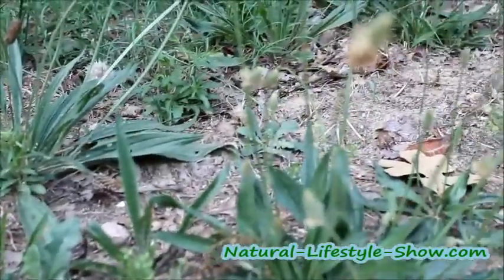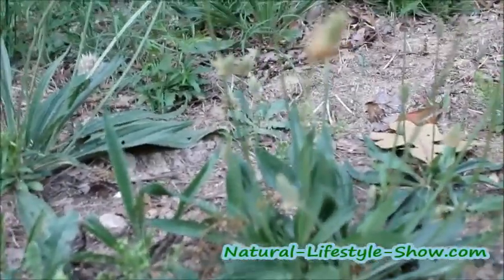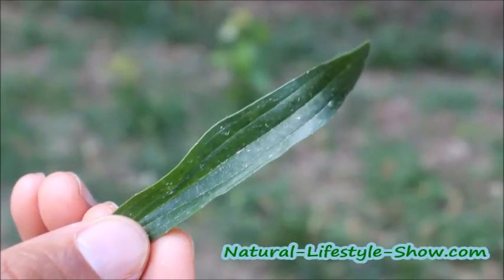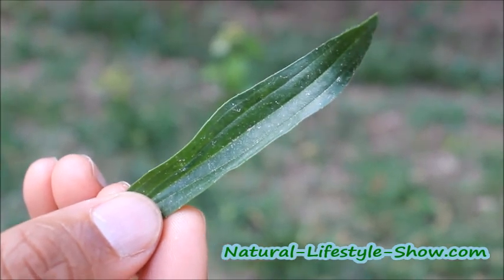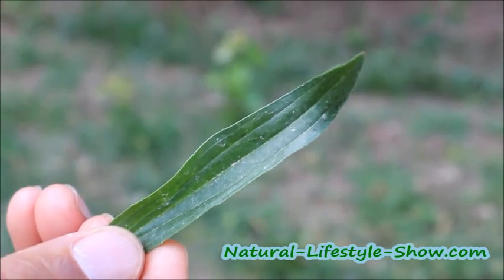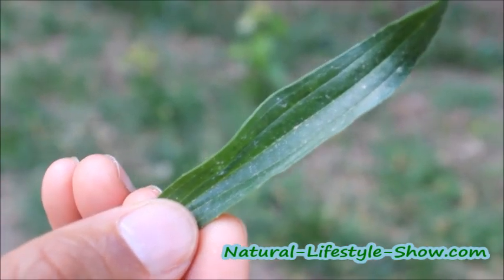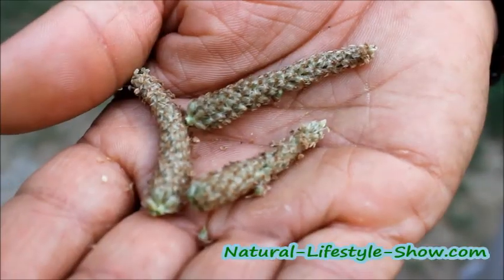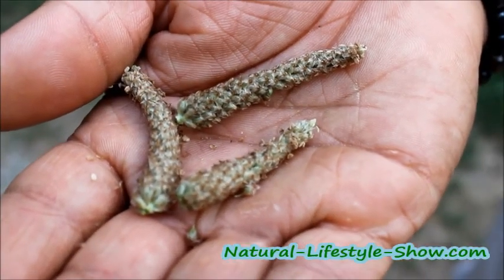Let's see how close we can get. Maybe I can break off a leaf and show you really, really close up. Billy's holding up a leaf of the narrowleaf plantain. You see it's a shiny leaf. And it looks a lot like the broadleaf except it's narrow. And this is the top of the narrowleaf plantain.